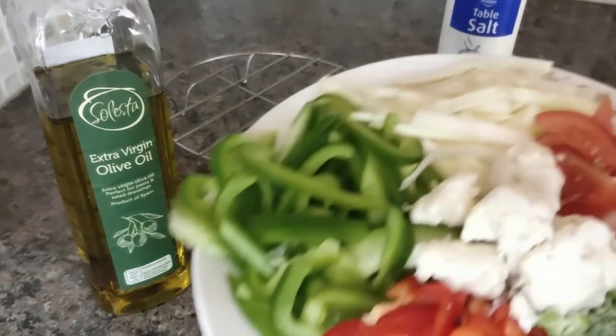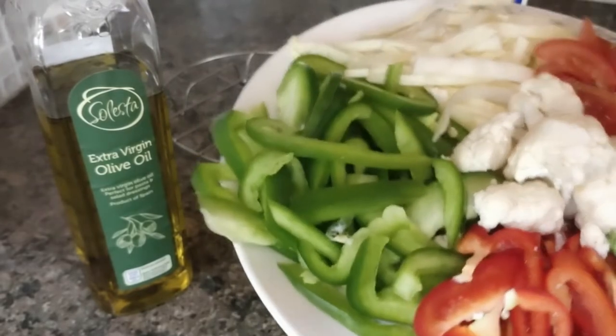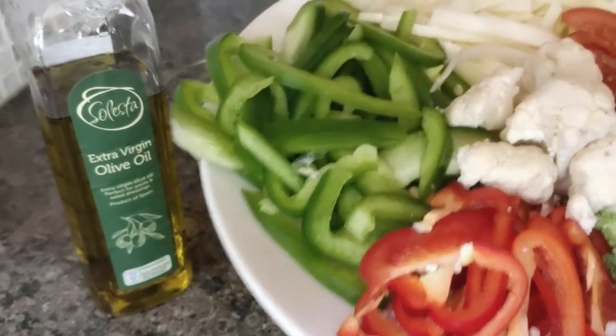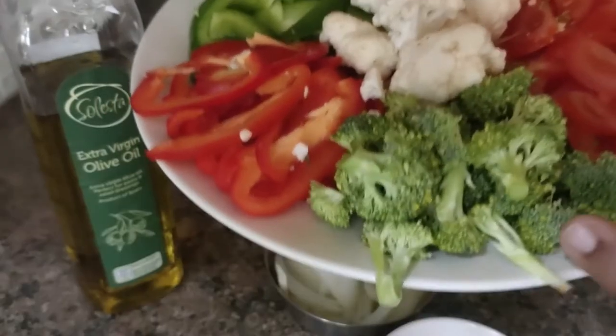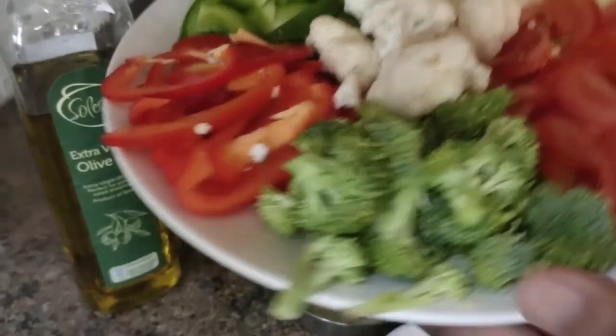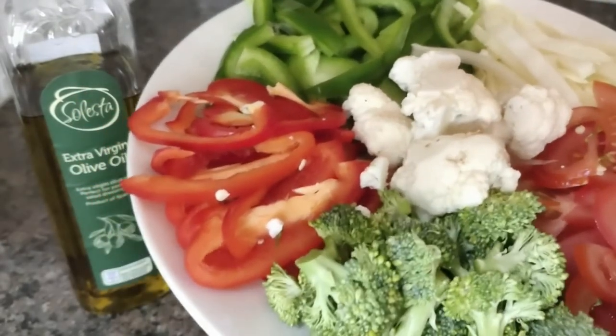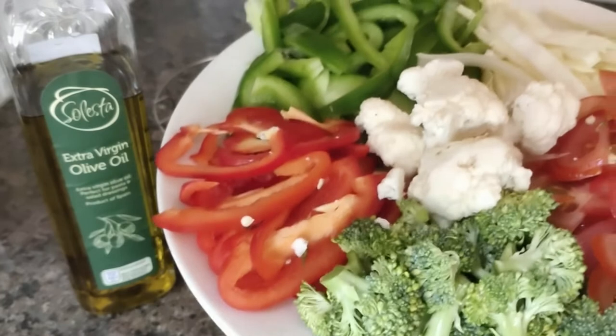I am going to eat vegetables — red capsicum, cauliflower, cabbage, and broccoli. This is the most important ingredient.